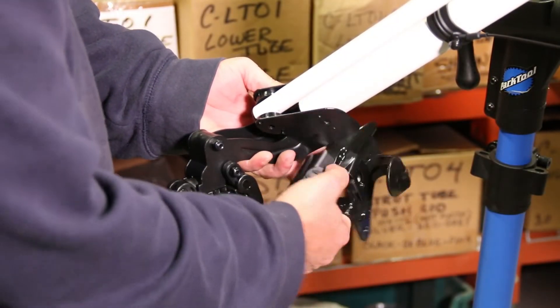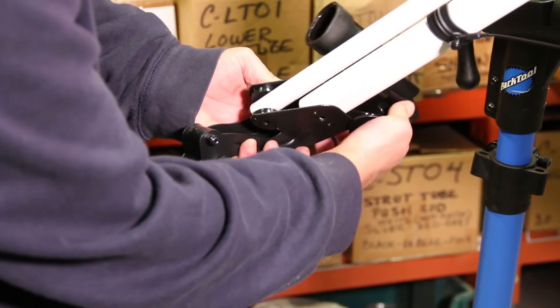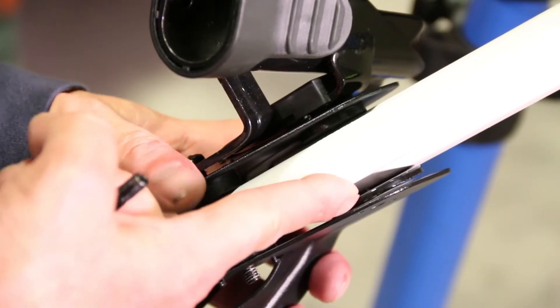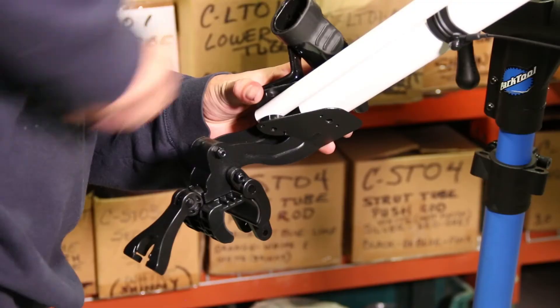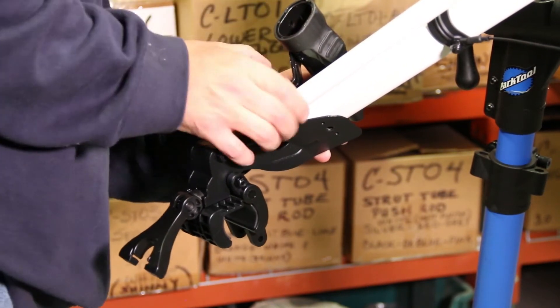Now, align the seat bracket with the Club Booster Bracket so the seat bracket is on the inside of the Club Booster Bracket when it is on the inside of the struts, and on the outside of the Club Booster Bracket when it is on the outside of the struts. Use the bolts provided with the seat bracket to install the two brackets to the struts.